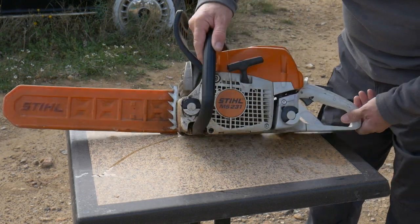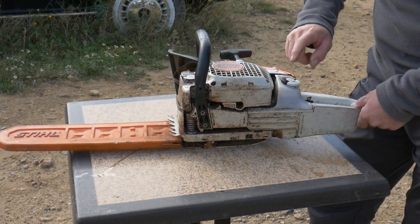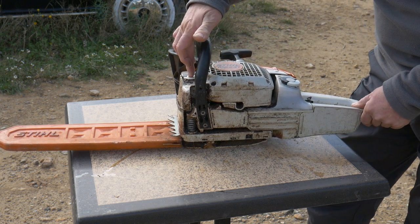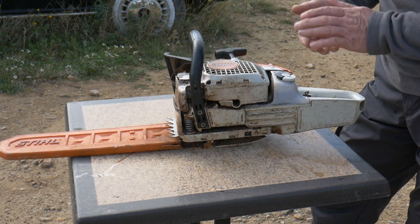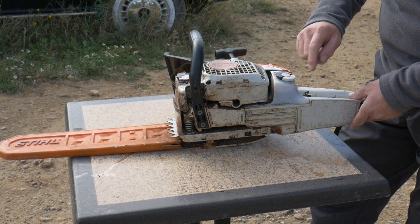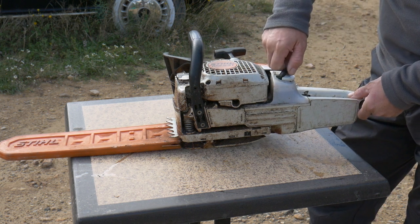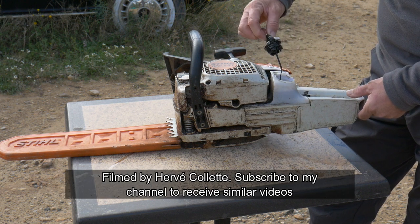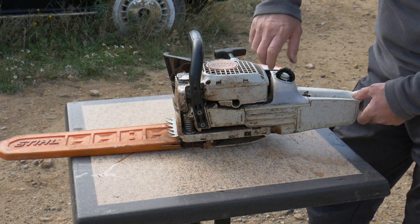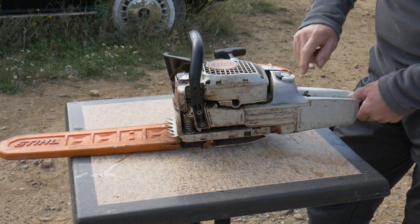Just like any chainsaw, we've got a way to fill the gasoline, the petrol and the oil for the bar. The very nice concept that Stihl has is the cap — we just open it like that and do a quarter turn and it opens. It's a very nice system. On some chainsaws you have to screw it or use a screwdriver, which is a bit of a pain. This is absolutely brilliant.